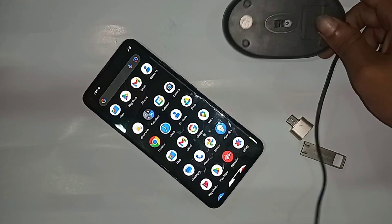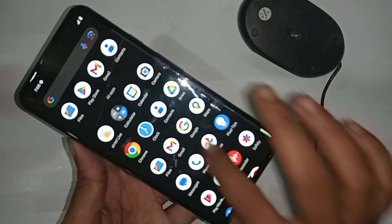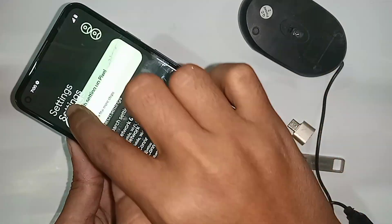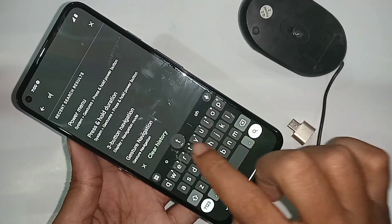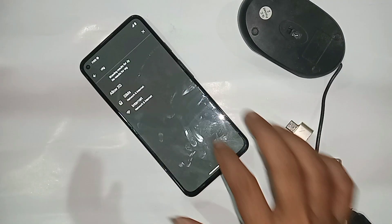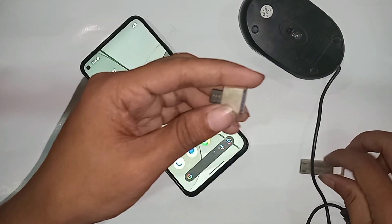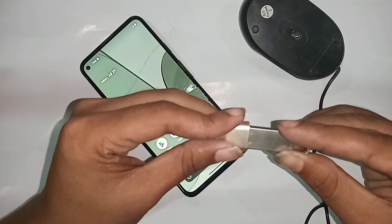first you need to have an OTG adapter, a pen drive, and a mouse. Second, find the Settings option. Go to Settings and you can see an option called Search Settings. Go to Search Settings and try to search for OTG — but this option is not shown, because on this phone the OTG connection option is not listed. Basically, you do not have to turn on any option for the OTG connection.